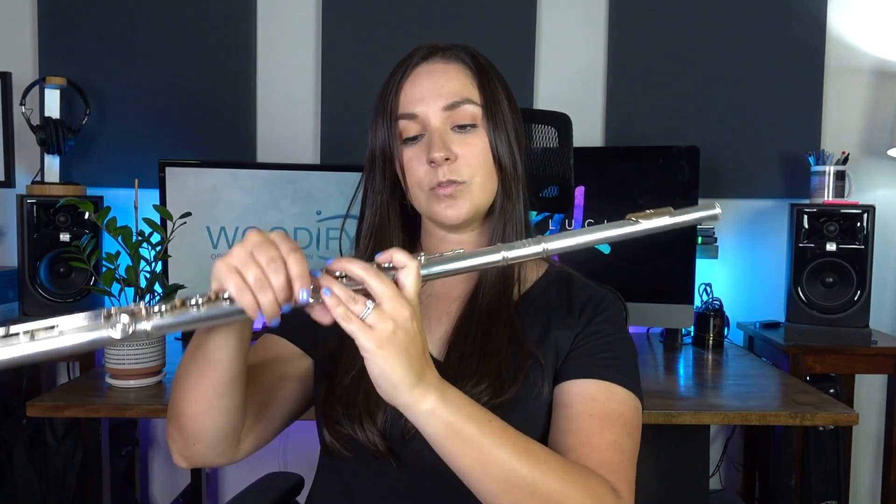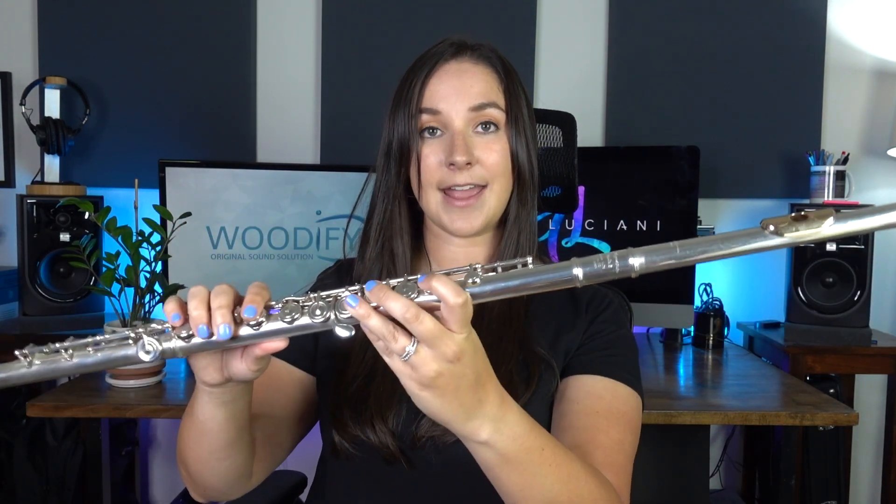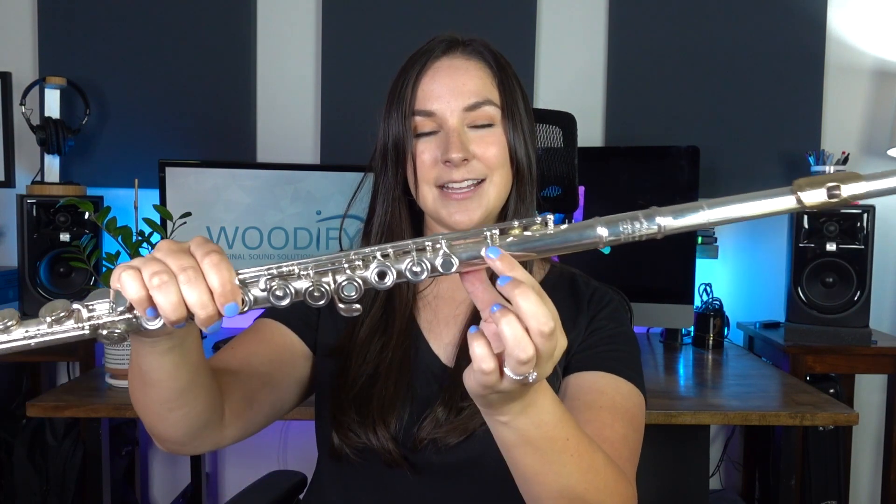What I would suggest that you do is hold your flute and notice where your hand naturally touches the flute — it's between this key and this key. It's going to be slightly different for every single person, so eyeball that. See what feels natural to you, and then apply the wave to the flute.